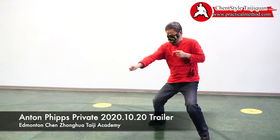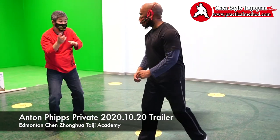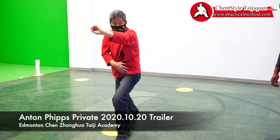But after that, here. Watch me. After the kick, you see I'm here. And here, okay?